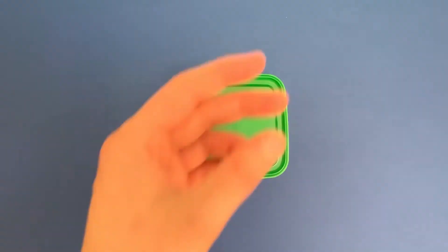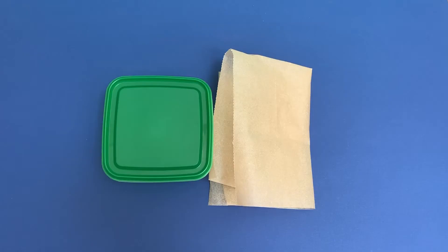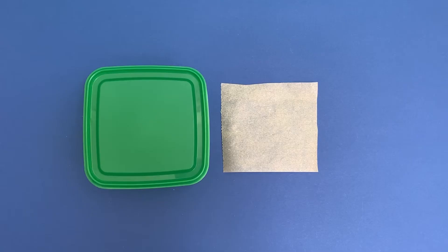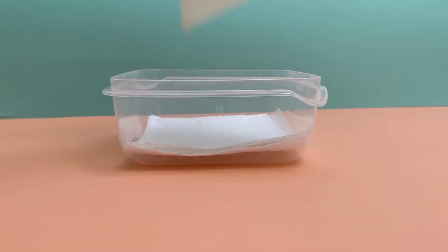First we start off with getting the shallow container out. We take the paper towels and cut them to the same size as your container. We do the same thing with the greaseproof paper. Now that we have these, place the paper towels in the container. Then place the greaseproof paper on top of it.